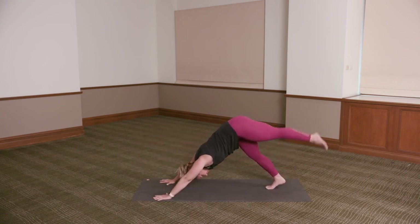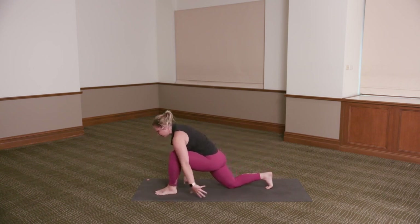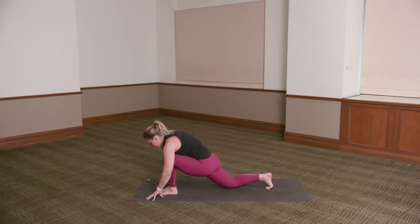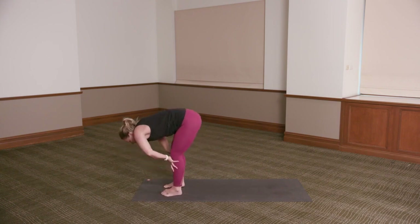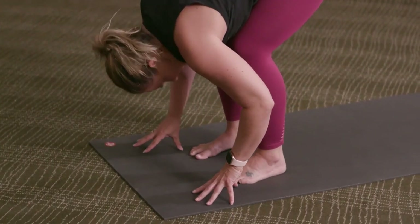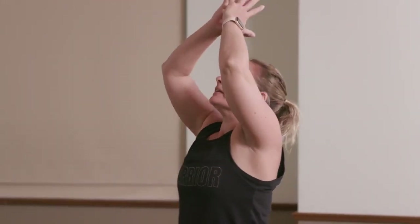Inhale, the left leg up. Exhale, step it in between the hands — help it forward if you need. Right knee down to the floor. Inhale, the arms up. Exhale, hands come down. Step your right foot forward. Inhale, lengthen halfway. Exhale, fold — chest towards the thighs. Ground down through the legs. Inhale, rise — arms up. Exhale, hands down.